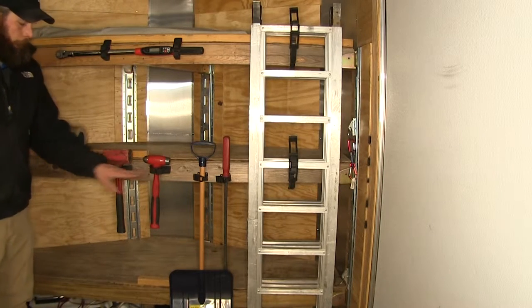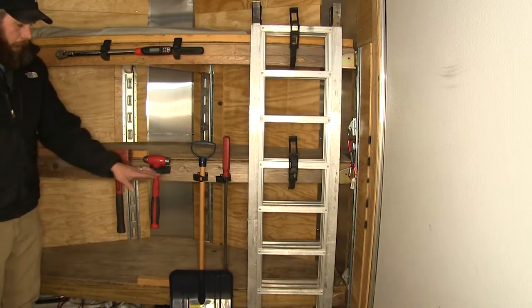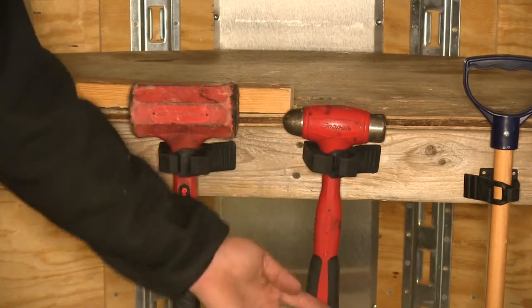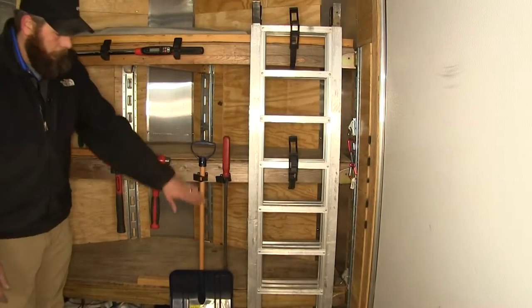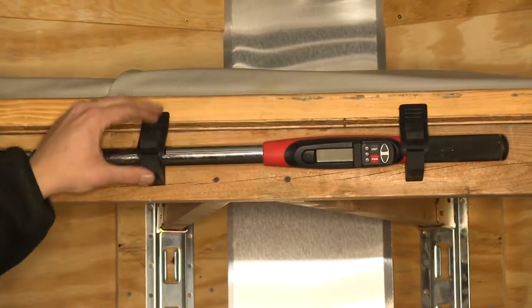The kit also has four of the original clamps. This is a nice size diameter clamp, great for holding hammers. These can be mounted vertically, as you can see here, or we can mount them for horizontal holding as well.